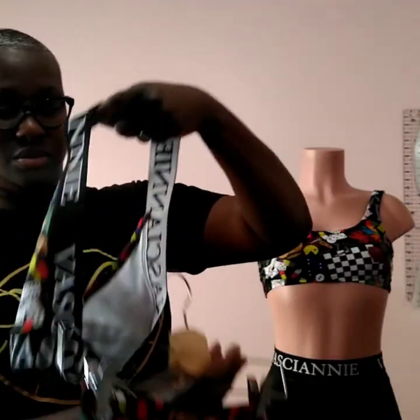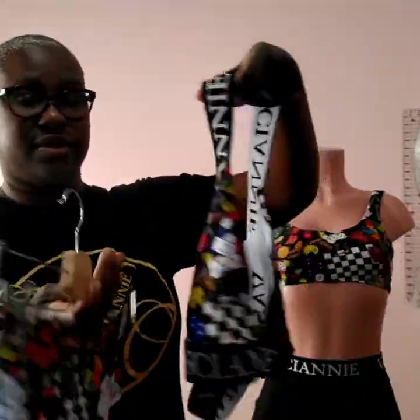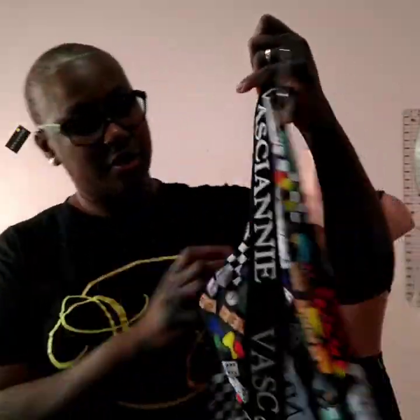Thank you for going on my journey. I'm gonna go ahead and finish up some of the — as you can see, you can wear it with this too.